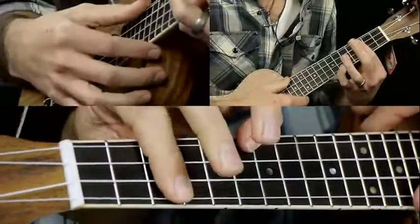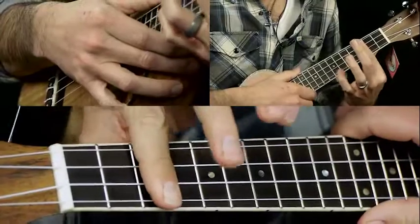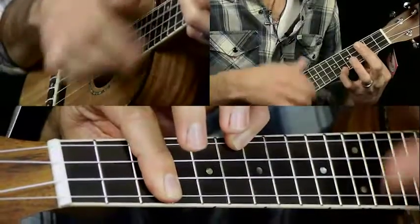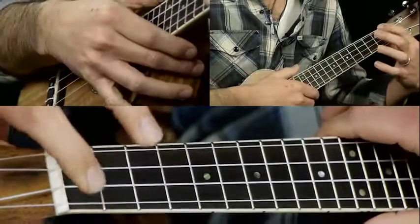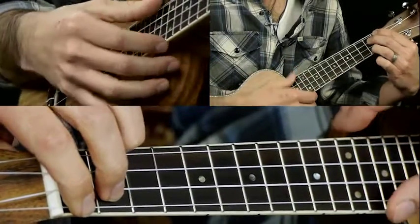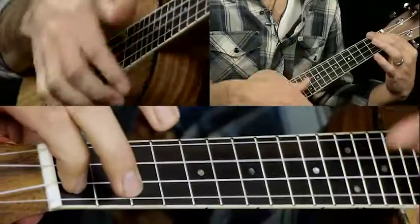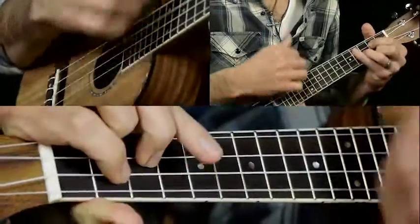Then to a D sharp — I'm playing that by barring the 3rd fret and putting your pinky on the 6th fret of the A string. Then to an E7: 1st fret, 2nd fret, open E, 2nd fret A. Then to A7, then to D7, back to G.